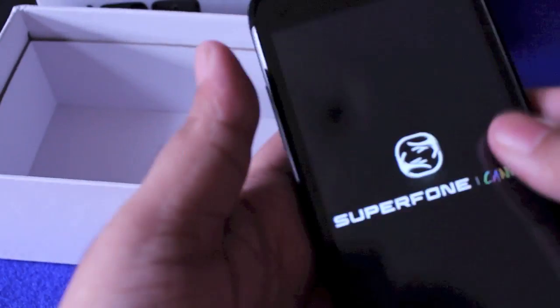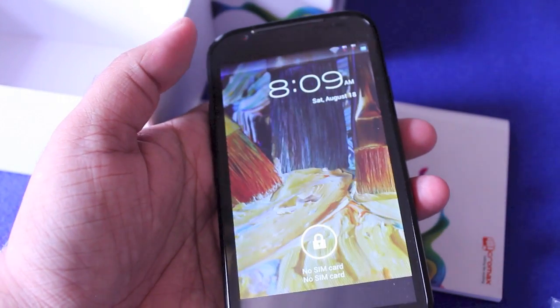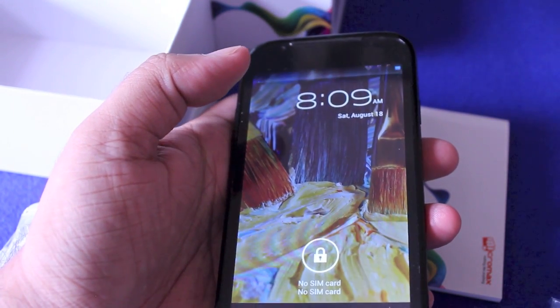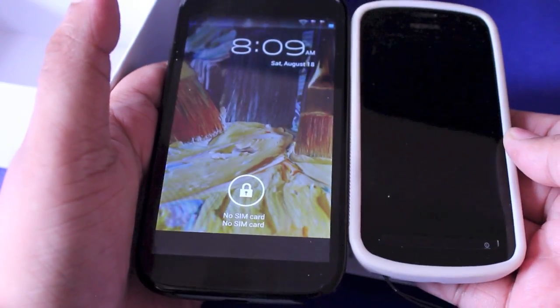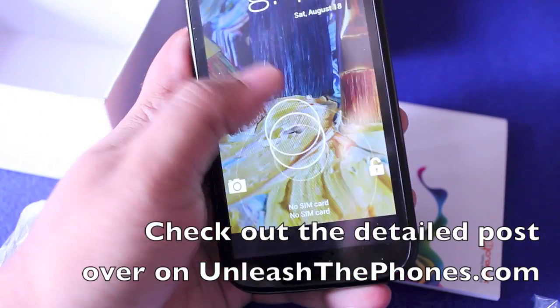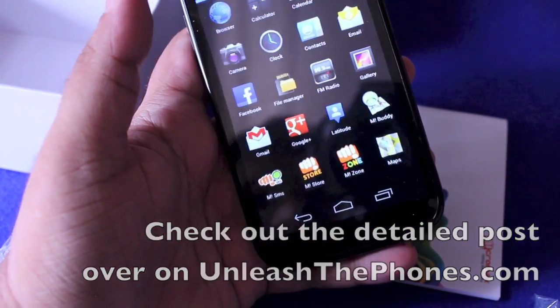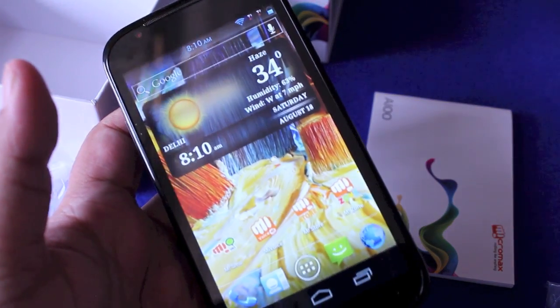We'll be checking this out over the next coming days. Very interesting phone for sure — it is pretty huge. Just for comparison's sake, here is what a Nokia POU looks like next to it. That's huge. If you guys have any questions, let me know in the comment section below or over on the blog at UnleashThePhones.com. The Micromax A100 SuperPhone Canvas.